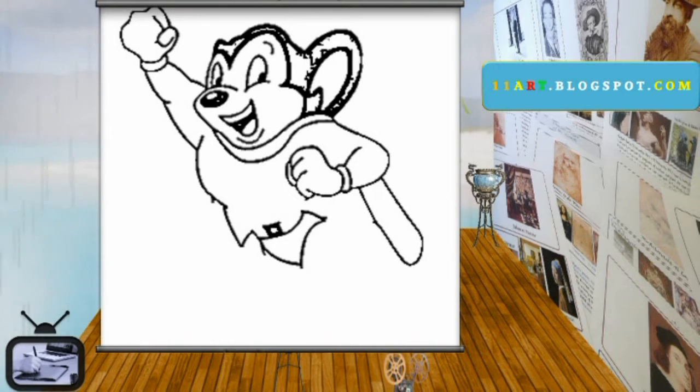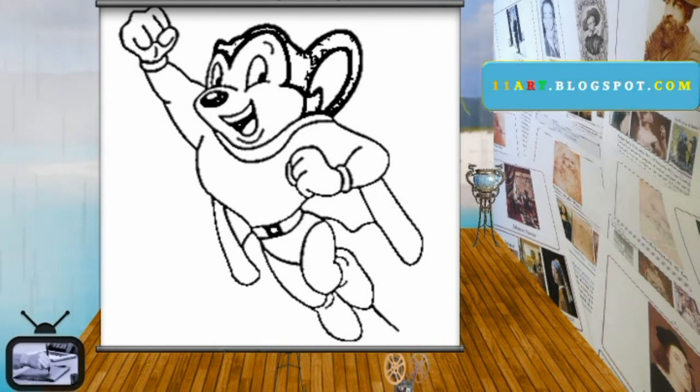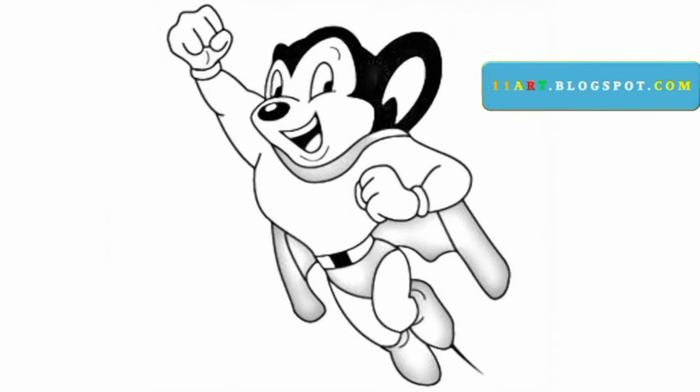Drawing something new and work of your own is always one of the most creative things in arts. What are you thinking? Grab your pencil and pad and start drawing. Good luck with your art.